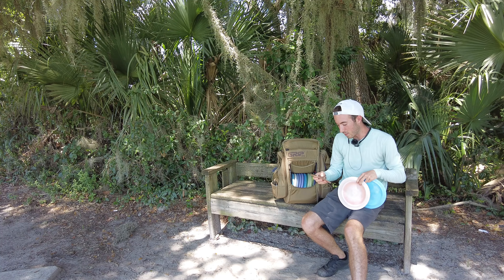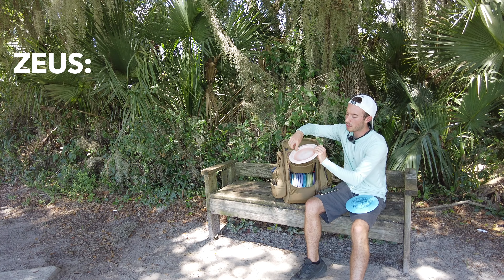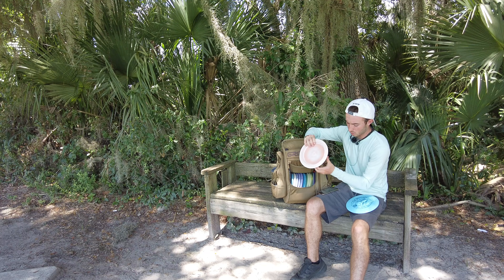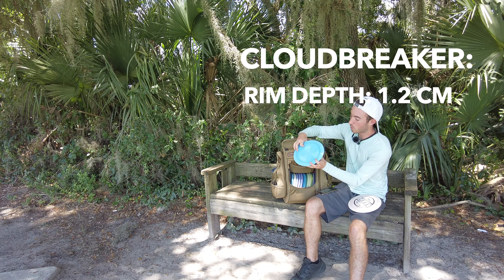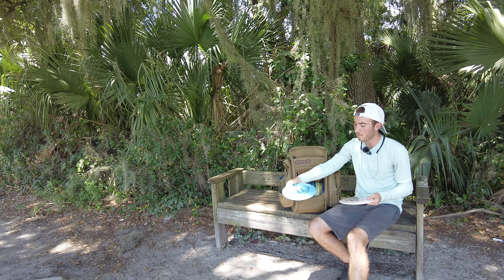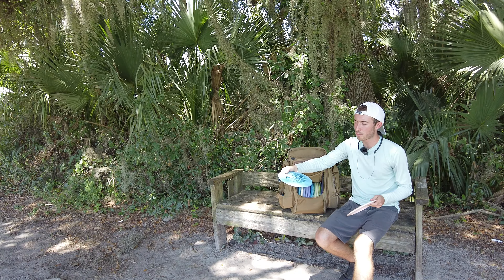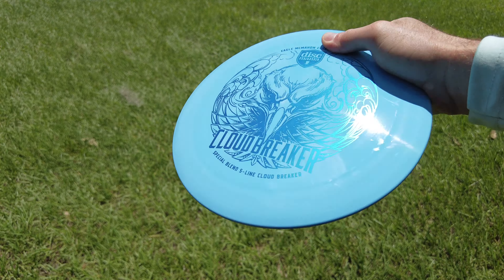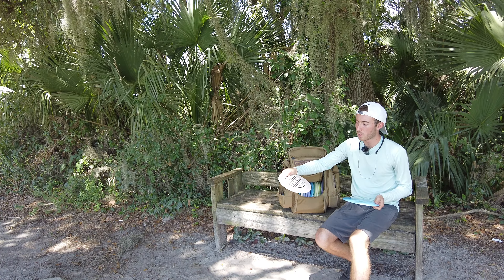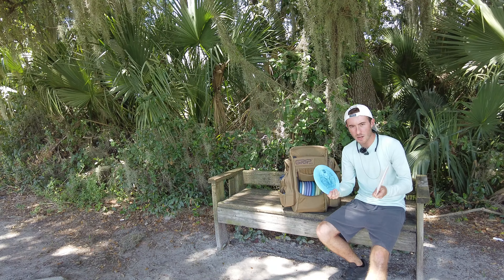Looking at the PDGA measurements: the Zeus has a rim depth of 1.2 centimeters and a rim thickness of 2.3 centimeters. The Cloud Breaker also has a rim depth of 1.2 and a rim width of 2.3. Both feel pretty good in the hand. The Cloud Breaker plastic is a little bit softer and grippier — you can kind of dig your thumb into that flight plate. The Zeus is a little bit slicker and stiffer; you can't dig your thumb into that flight plate as much.